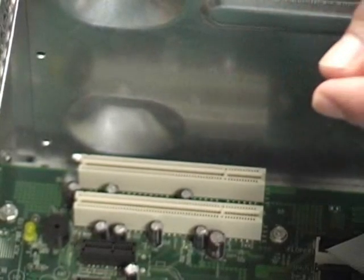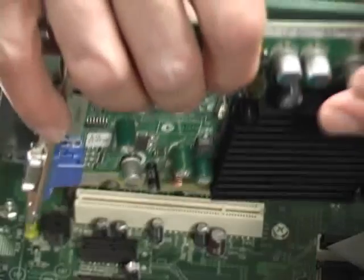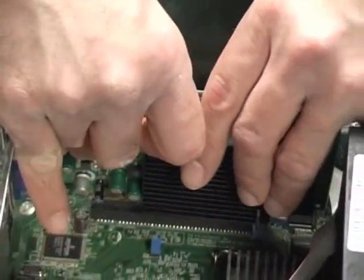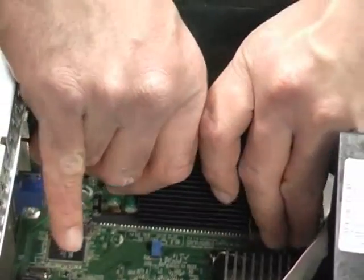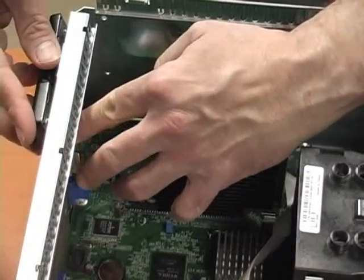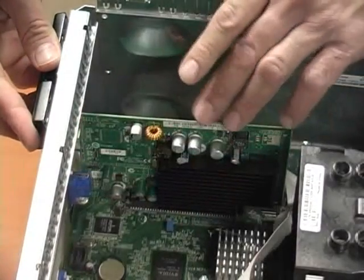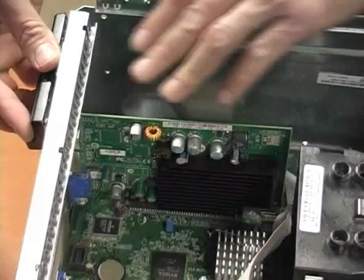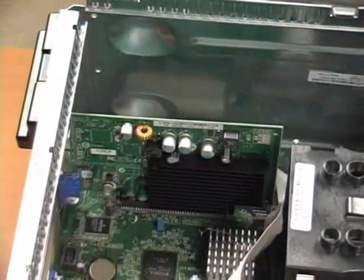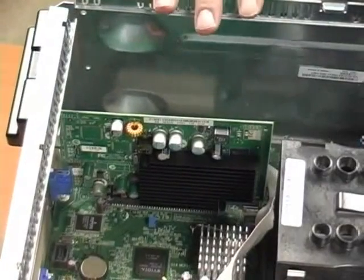What I'm going to do now is I'm going to replace the video card. You just want to insert it firmly but gently — you want to make sure that you do not force any of these components in there. So what we had done here is we showed you how to remove a NIC card from the motherboard.